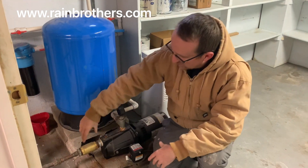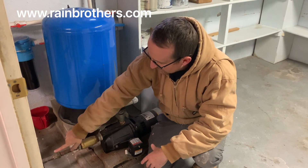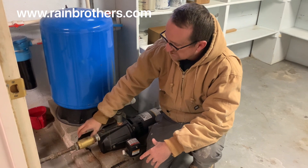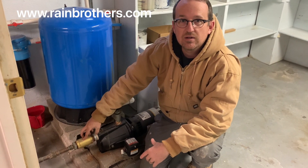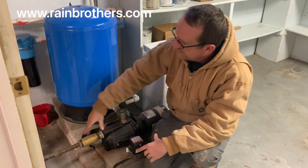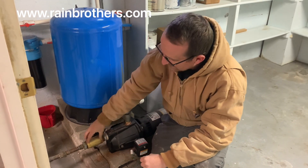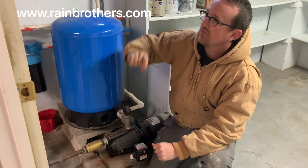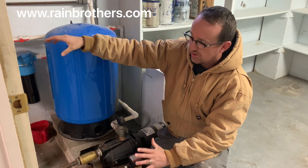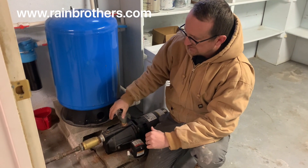If we look closer, we'll see that they have a check valve here, which is preventing flow from going back into that suction line. They absolutely need a check valve here because they can never prime that whole suction line — they can never fill it with water — so they have to put a check valve here instead of at the base of the suction end of the plumbing inside the cistern, where it should be.